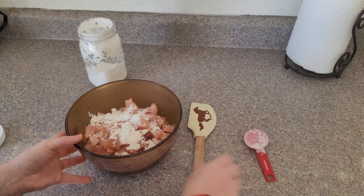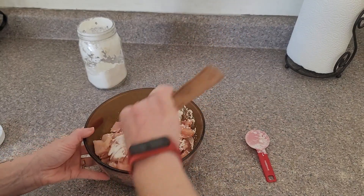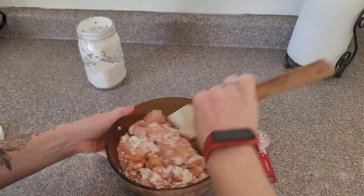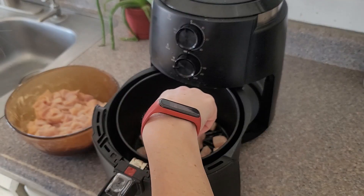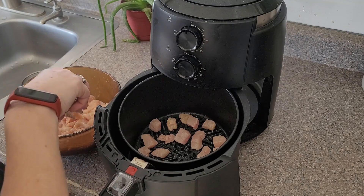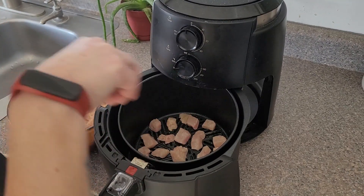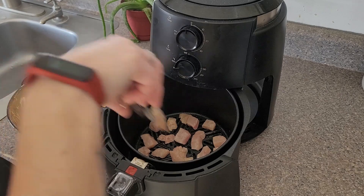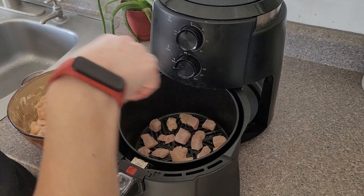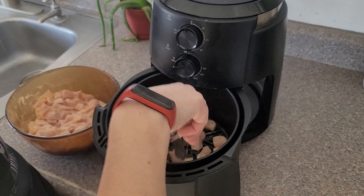I have the air fryer warming up at 380 degrees. I'm placing these in here in a single layer with some space around them so air can get all the way around — it takes a little bit longer but that's alright. In each batch I'm going to cook for about 14 minutes. Now that I'm on my third batch my air fryer is really hot, so I've reduced the time down to about 10 minutes. Halfway through I'm going ahead and flipping them around, giving it a good shake and making sure they're not sticking.